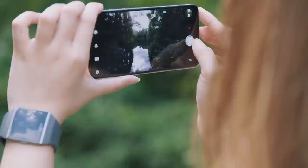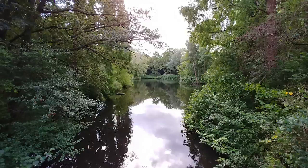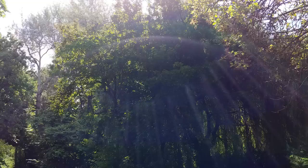However, the wide-angle lens seems to have a bit of an issue with dynamic range. As you can see in this picture, parts of the sky are blown out, whereas the darker bits of the picture are hard to see. This also happens with the standard sensor, which tends to overexpose sometimes. But if you know what you're doing, you can compensate for that.